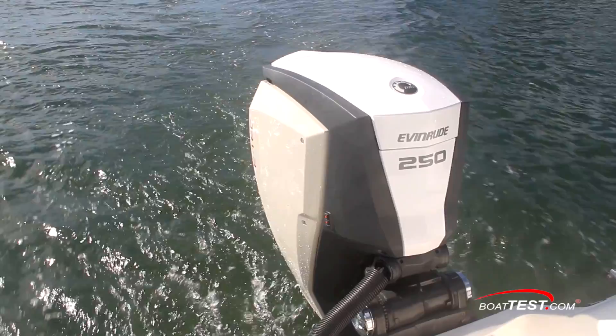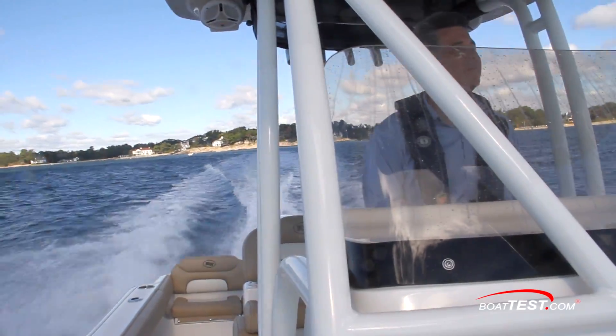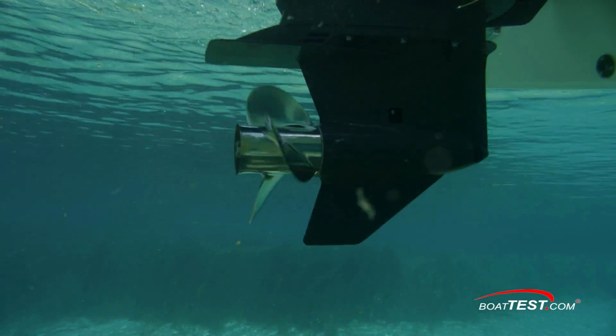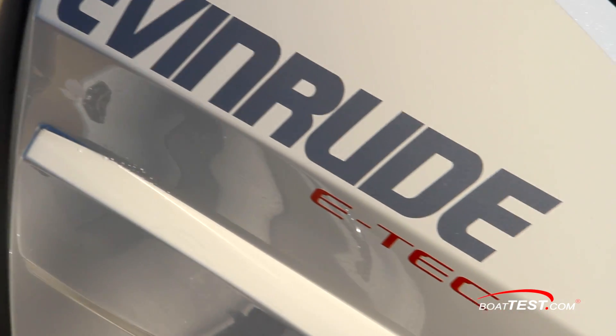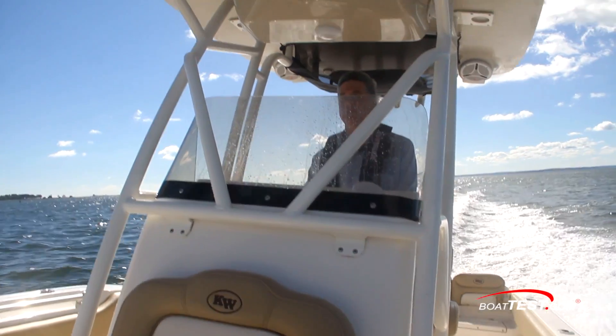The Evinrude E-TEC G2 250 is a sophisticated engine designed for use in freshwater lakes, as well as in saltwater offshore environments. From its integrated steering and direct injection fuel system, to its advanced block design and 500 hours before any scheduled maintenance, this 250-horsepower outboard has a lot to offer today's boaters. For BoatTest.com, I'm Christopher Hughes.